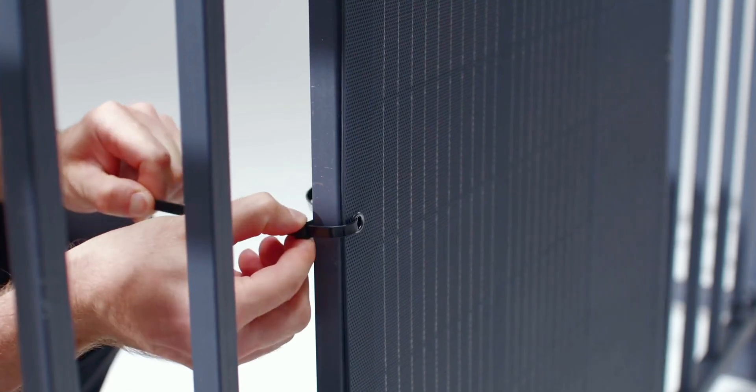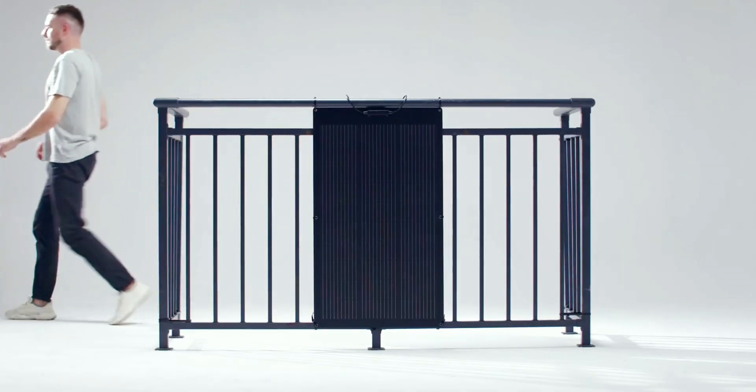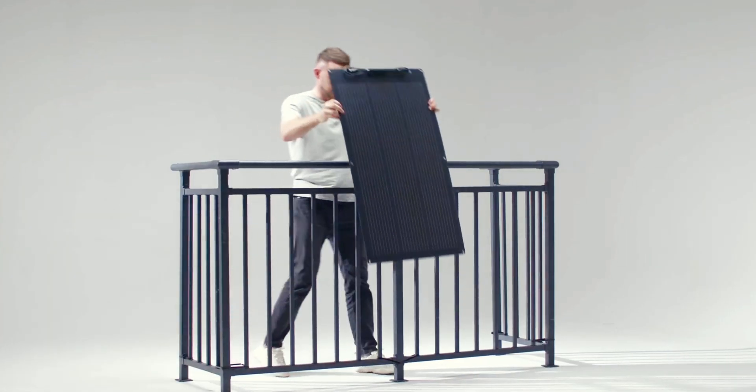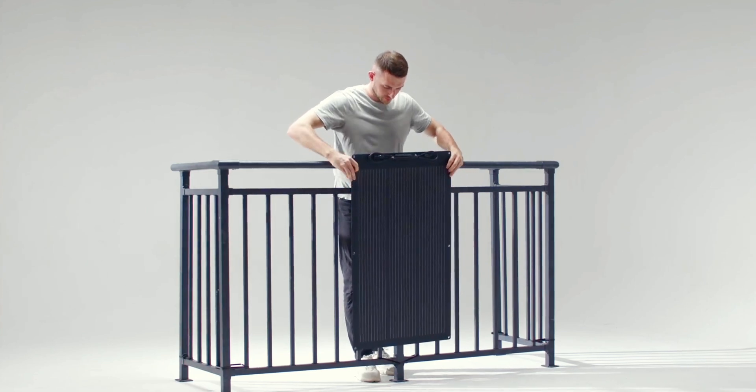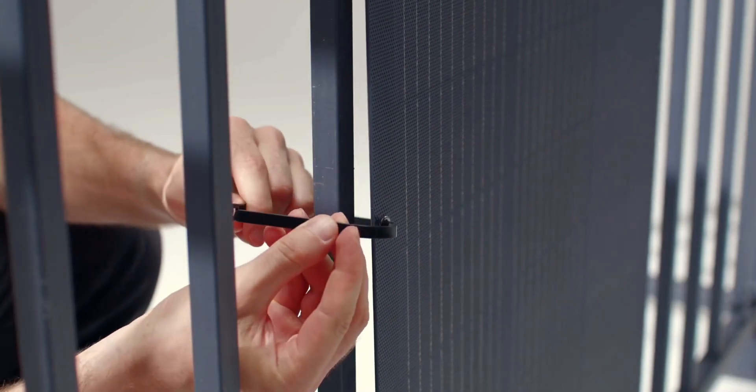For flexible panels, which are lighter, you can use cable ties to secure them to fences or balcony railings. The 100-watt flexible solar panel comes with optional cable ties, which are perfect for common home fences like bar railings or chain-link fences.